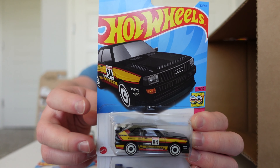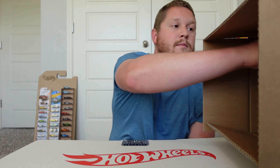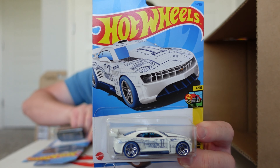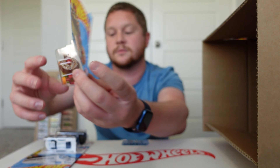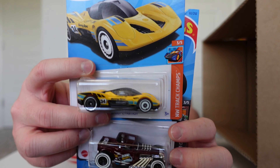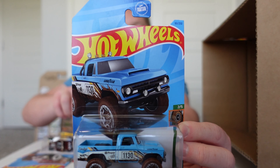We got the 84 Audi Sport Quattro and the Pagani Zonda R. Then another Lucid Air, Custom 2011 Camaro, and the Sweet Driver. Then Group C Fantasy, Bone Shaker, and a 70 Dodge Power Wagon.